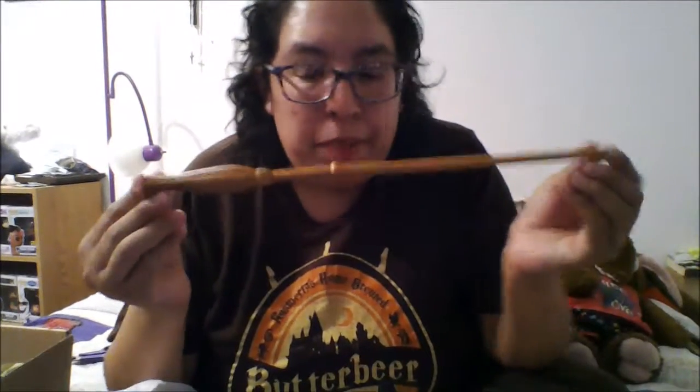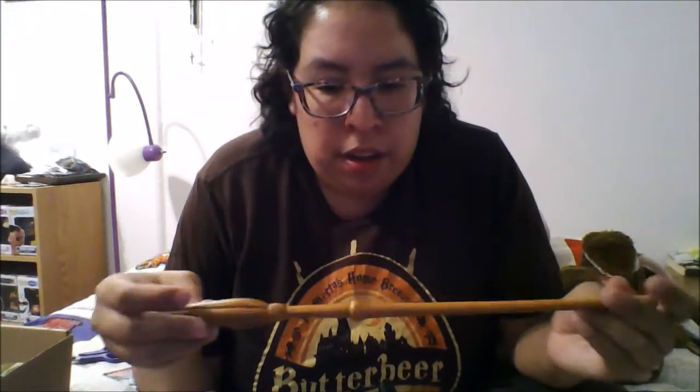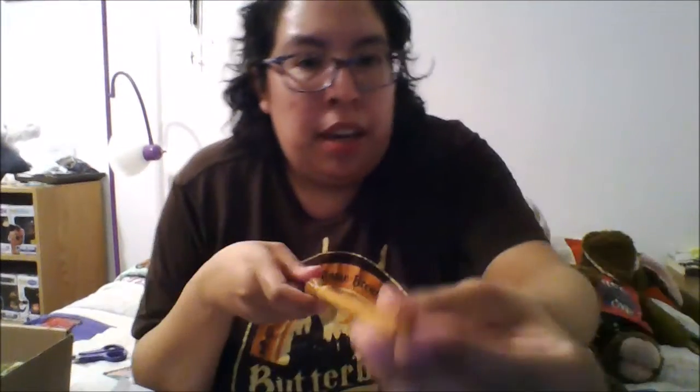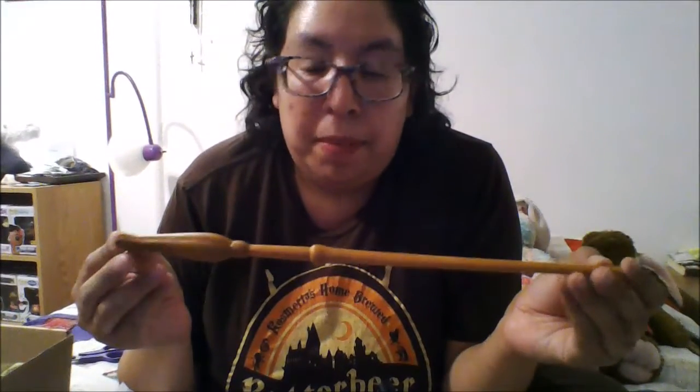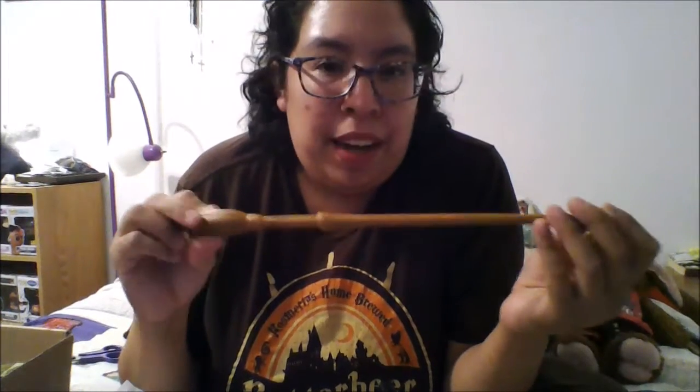Then we have a wand — it's Luna Lovegood's wand. I already have a Luna Lovegood wand but this is a different one. It's a different quality than the one I have and the end is kind of different — it's a flat end instead of a rounded end. So this is really cool, I can add this to my wand collection.